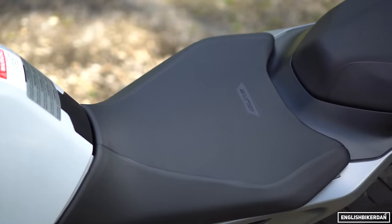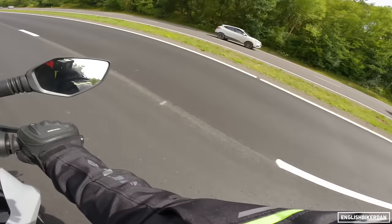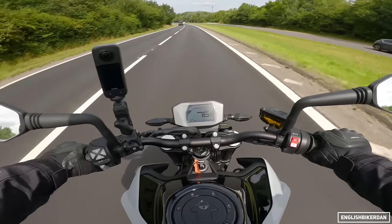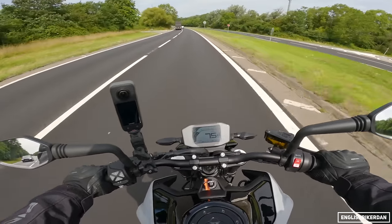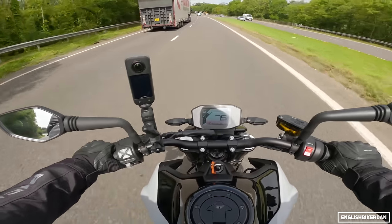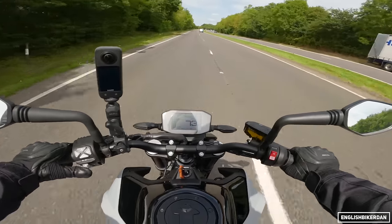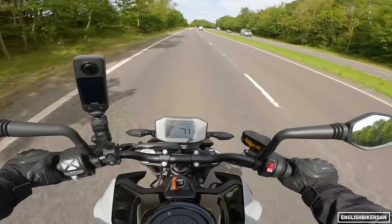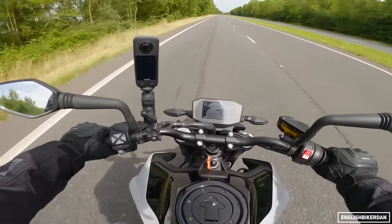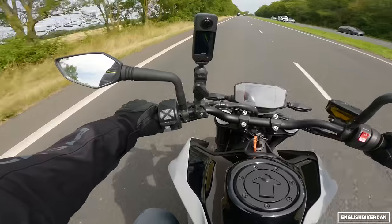Ergonomics then. The seat — I think they've improved it this year because it seems quite plush. I don't remember the original seat feeling this soft. If memory serves, the original felt hard at first, but this feels a lot softer — perhaps increased foam density. Knee position of course is bent; it's a naked bike, it goes with the territory. Not really any weight on my wrists — standard sporty naked affair. The mirrors are okay but I'm not a fan of the design, I think it looks a bit tacky. I would change these — I personally don't like bar-end mirrors.